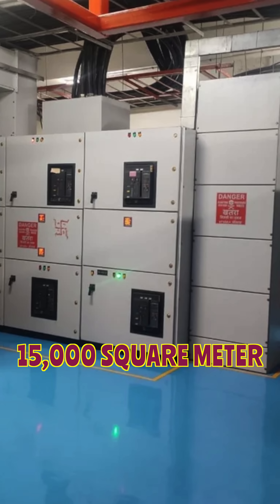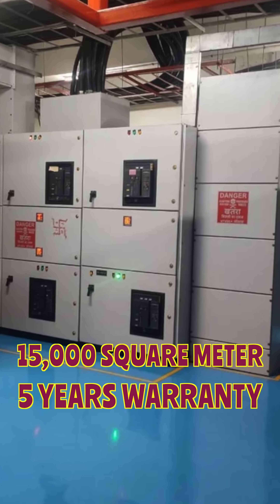We have done the coating for more than 15,000 square meters with five years of warranty. If you need any specialized industrial solutions, I am here to help you.